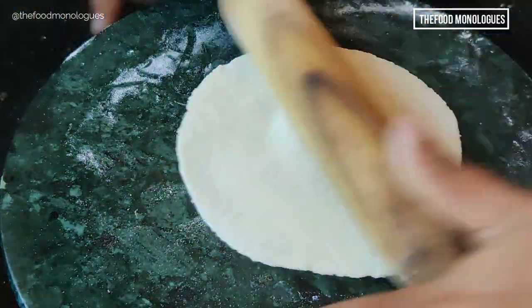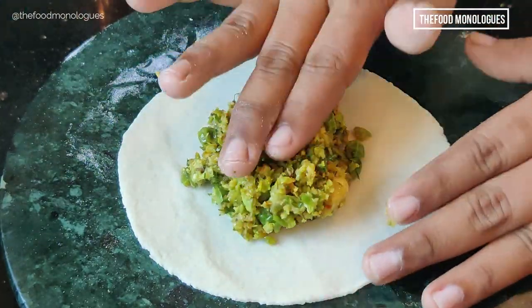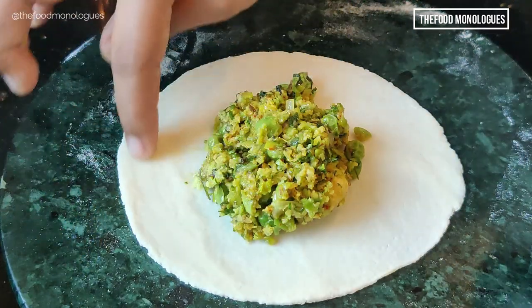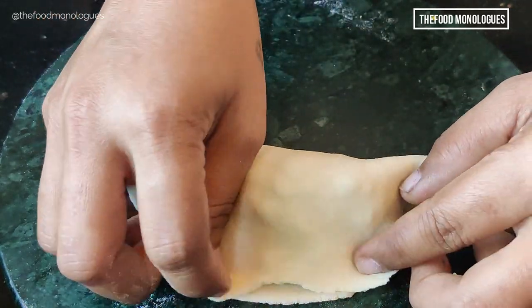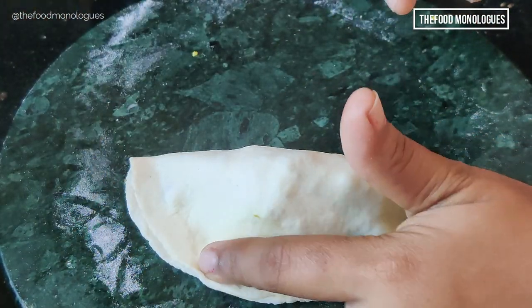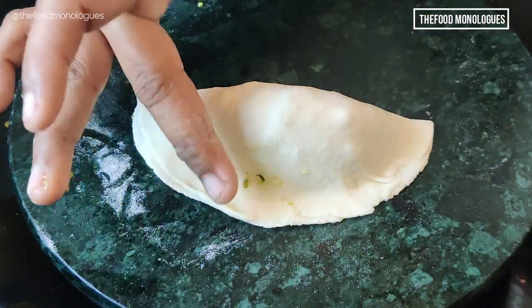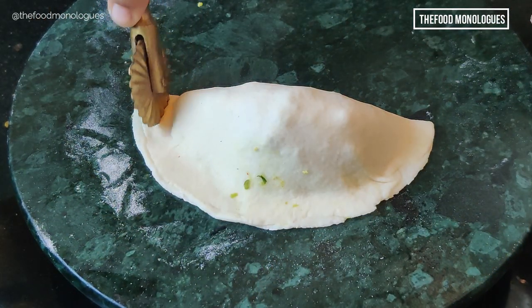Place the filling in the center. To seal the edges, apply a thin film of water and join the opposite edges, pressing the seam. Remove any extra dough and check that it is properly sealed, otherwise it might open while frying.